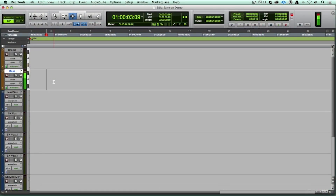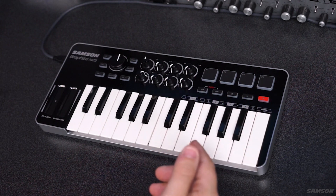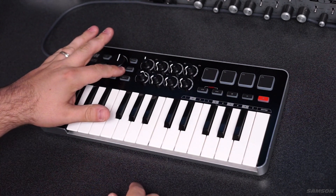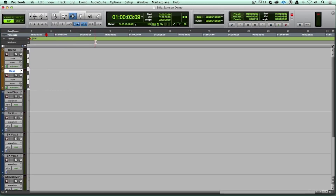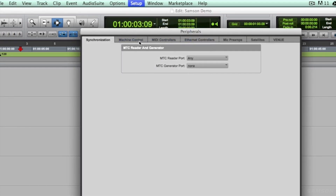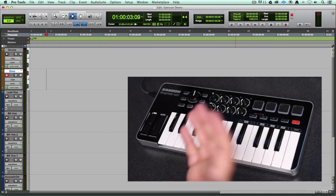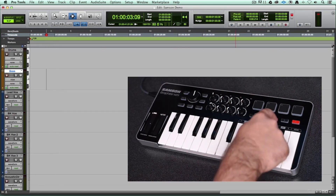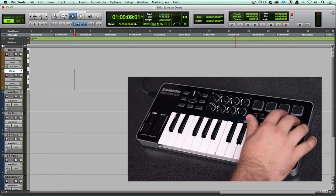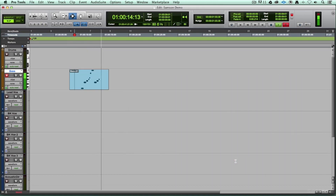I've got Pro Tools up in front of me. The MIDI controller is responding as expected, but the play and stop buttons aren't. What I've got to do is load up preset three — I'll hit the preset button and go to three. Now those buttons are transmitting MIDI machine control messages. All I need to do is tell Pro Tools to expect them. I'll go to Setup and choose Peripherals, then go to Machine Control and enable MIDI machine control. I hit OK and I'm ready to go. I hit play and there it goes — I can hit stop, skip forward, even arm a track, arm everything for record, hit record and start going. All the control functions I've learned and come to expect from Logic are there in Pro Tools the same way.